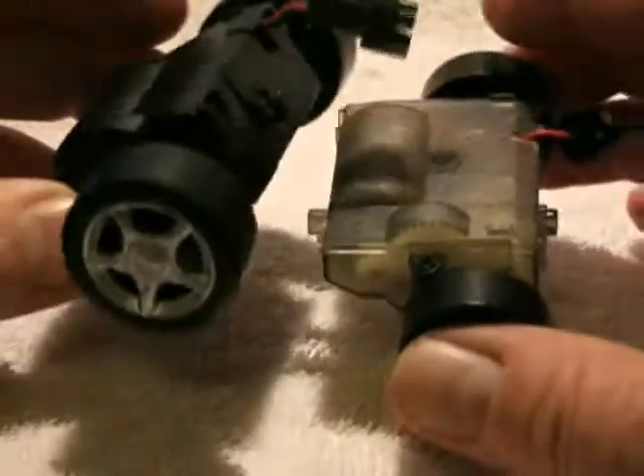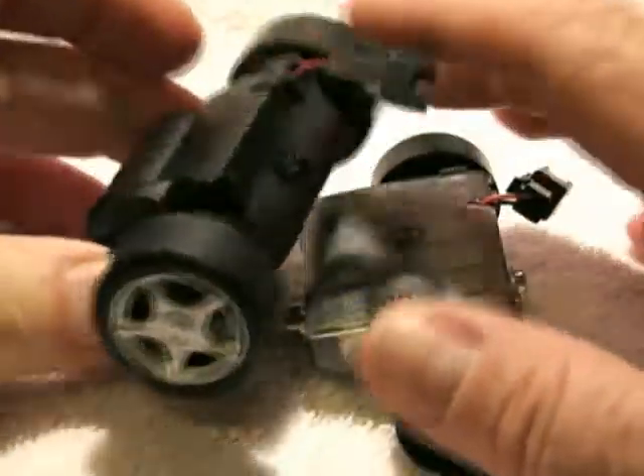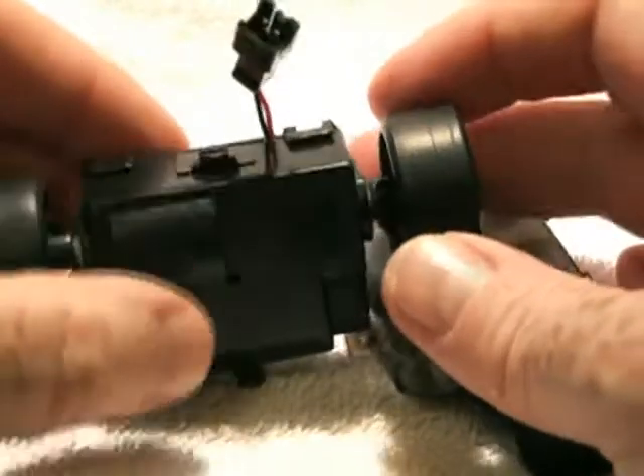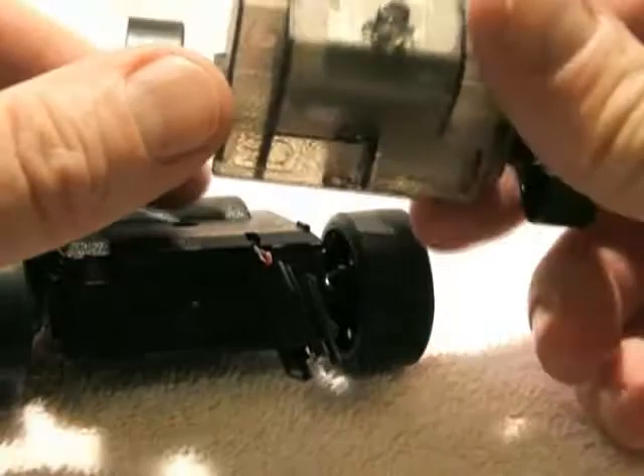Here we have two of our rear axles. These are our motors. There's effectively just a simple DC motor inside of these and there's a gear system. It's kind of difficult to see through the plastic.